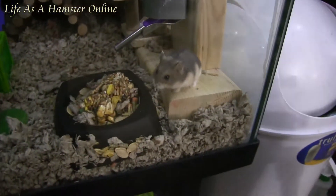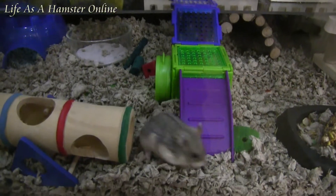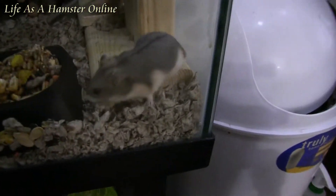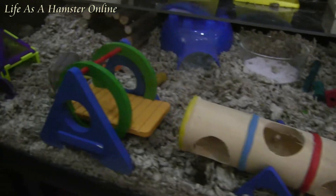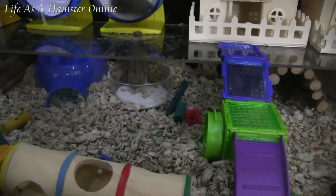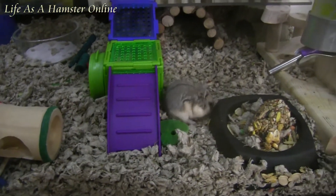They are pretty active little girls. It's hard to even follow them sometimes — they run so quick. I have not yet named them, but this one right here I think I'm going to have to call her Speedy or something, because she's just all over the place.